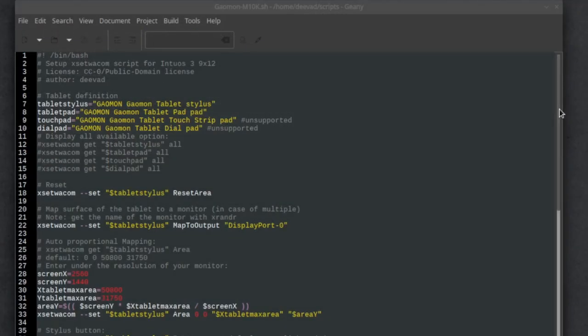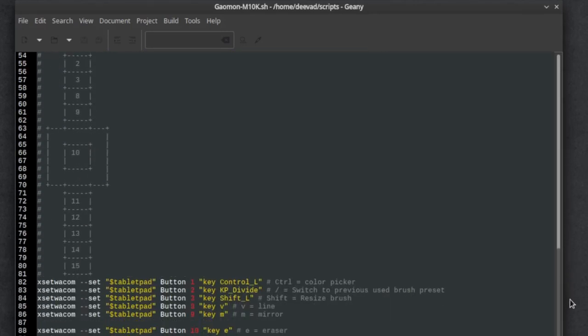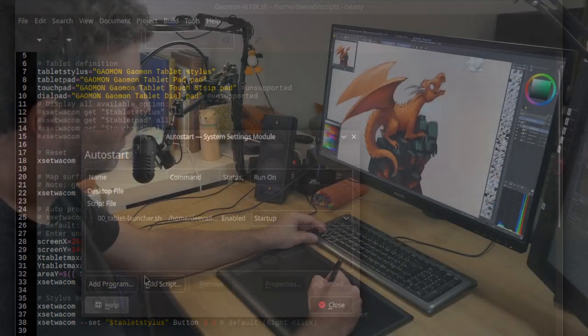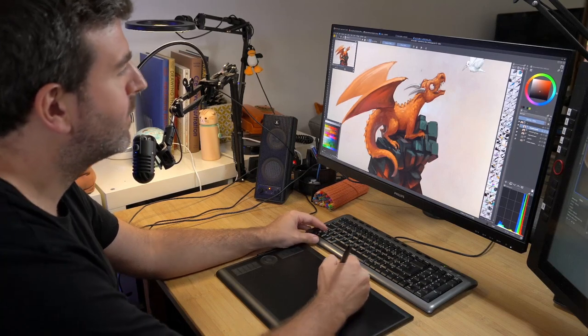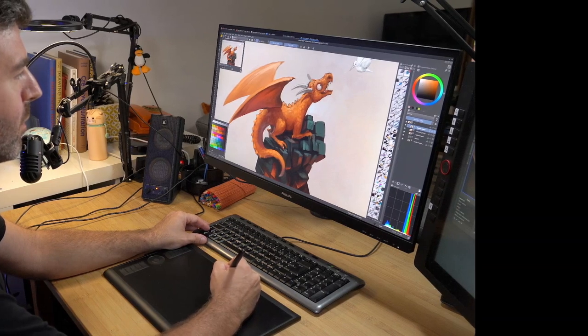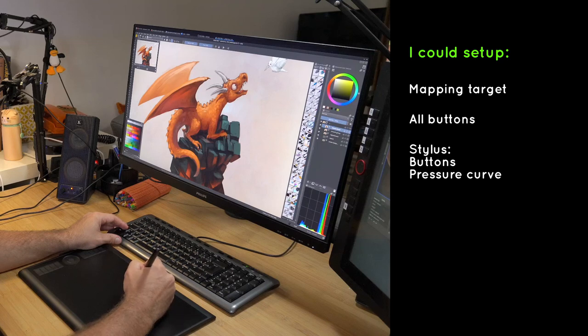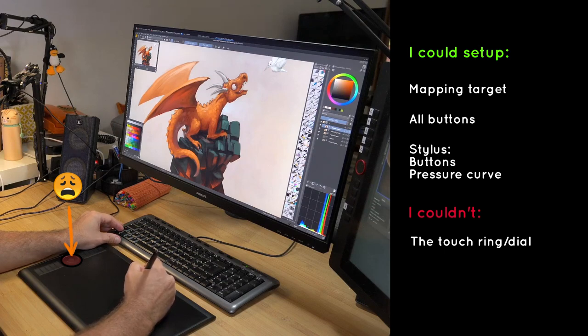Don't expect a graphical user interface here. The XsetWacom command line tool allows you to control all aspects of your tablet, and it's not really complex. You just need to write the commands inside a script file and set this file to auto-execute at startup. You do it only once and then tweak along the way. I will put all my scripts and explanations in the description, linked to a blog post. With this script you can assign the surface to a specific display, change all the buttons, and change the buttons on the stylus. The only part I couldn't get to work is the touch ring.